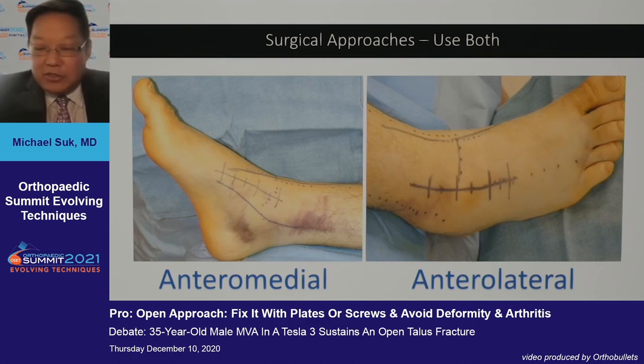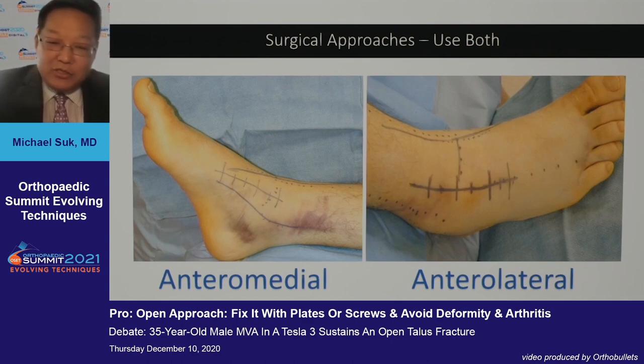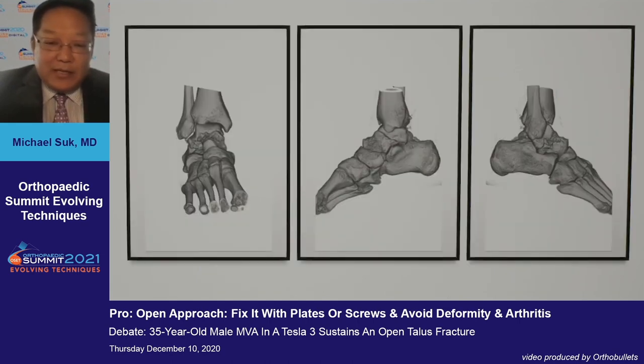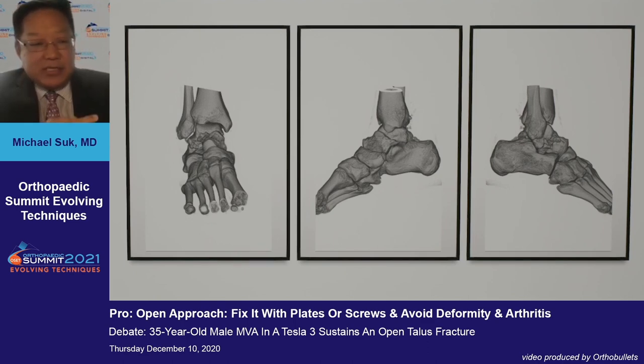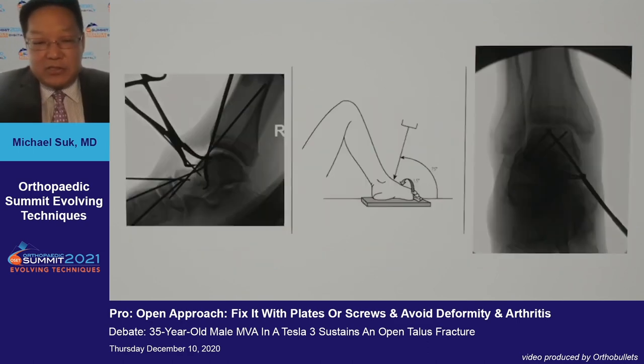It's commonly held that a single surgical approach is only one piece of the puzzle, and that most often, because of the various anatomic dimensions, a two-incision approach is most commonly used. As shown in the case at the very beginning, this is a fairly simple fracture line, but a complex fracture when it comes to medial or lateral comminution.